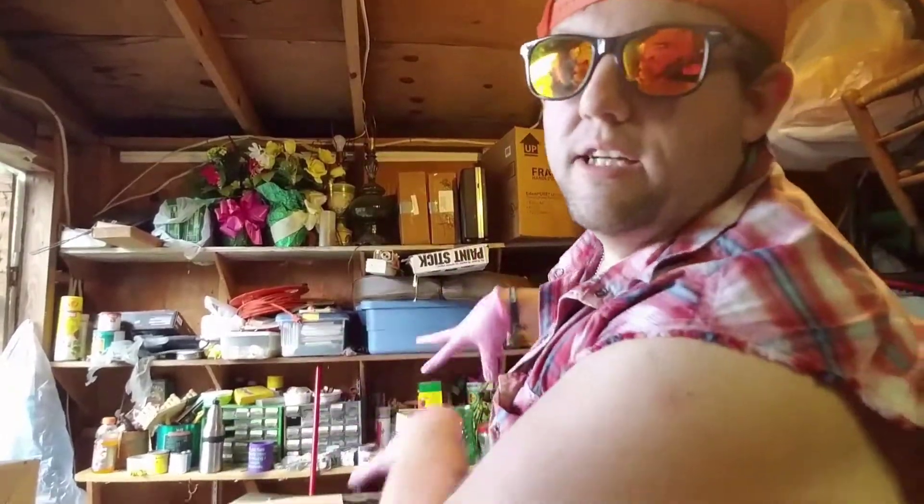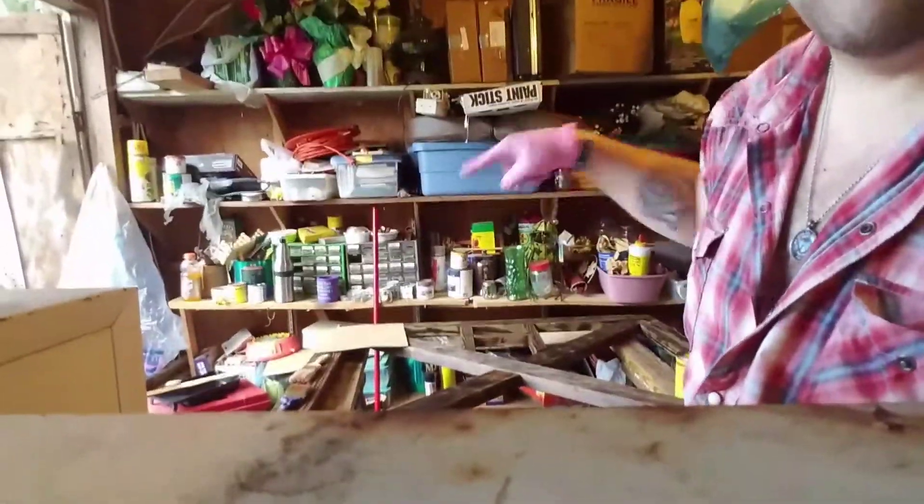All right, what I'm doing is I'm adding another coat of the golden pecan stain to this here gate right here. You can't really see it — now you can see it again.